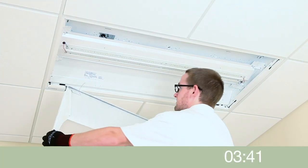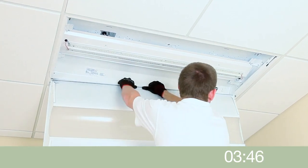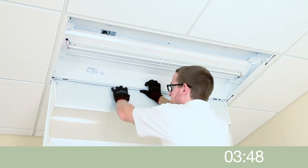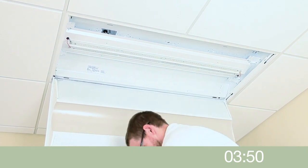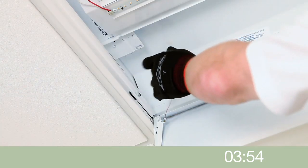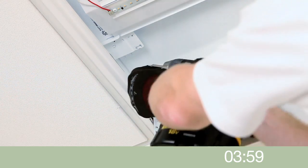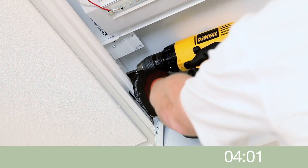Hang the door frame assembly by engaging the hinges into the slots on the end brackets and seating in place. Attach the bonding strap on the door frame to a convenient point anywhere inside the host housing with the included self-tapping screw.